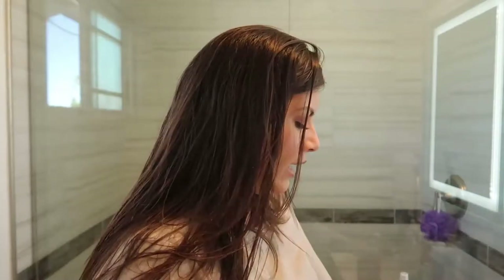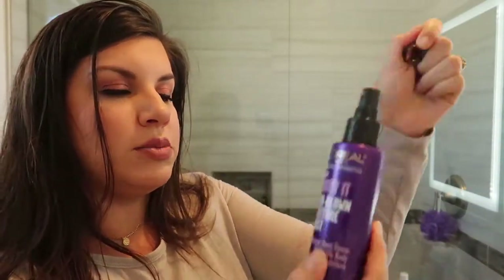What I'm going to add is this Air Long Texture Mist spray — it gives it a little bit of boost. I haven't had my coffee yet, but anyway, back to the hair tutorial.